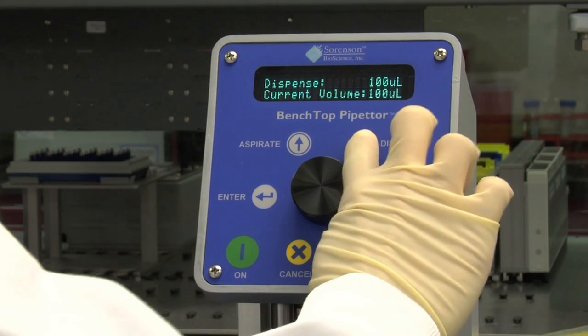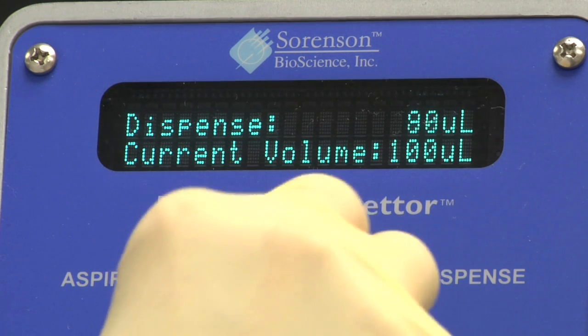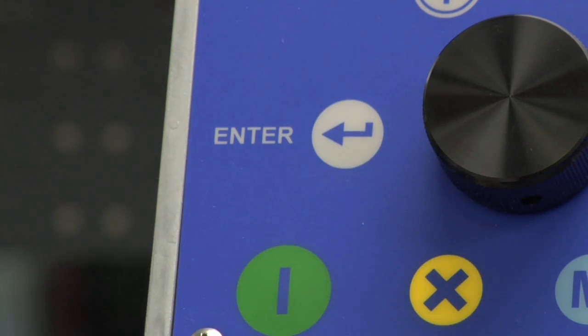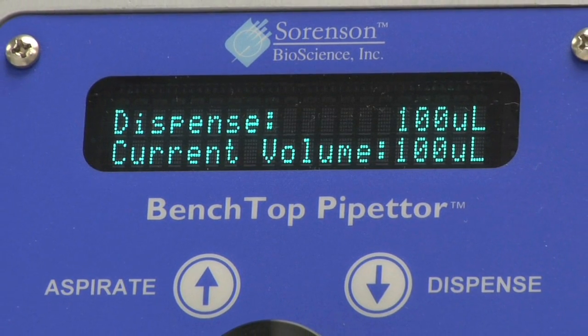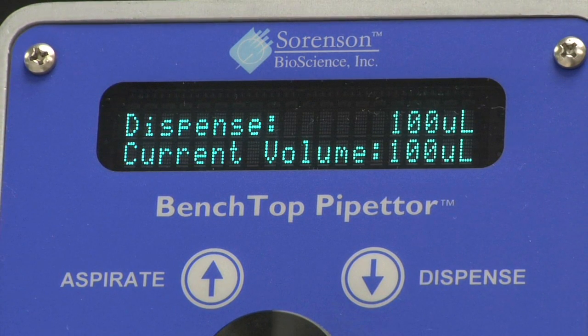Now select the Dispense button on the control panel. Rotate the control wheel to the desired dispensing volume. Press Enter to begin dispensing. The display screen will show dispense volume and current volume. Dispense volume shows the amount to be dispensed from each tip; current volume is the volume remaining in each tip.